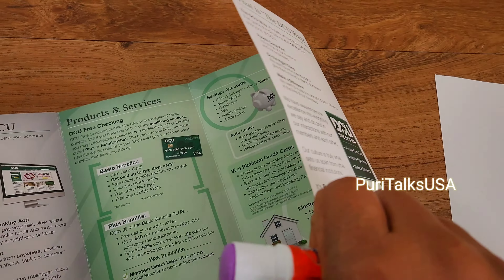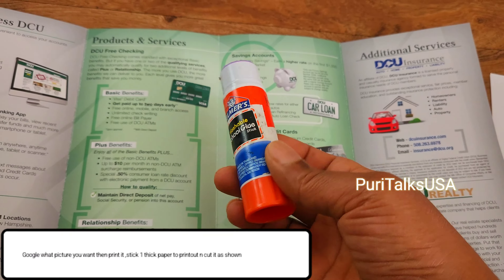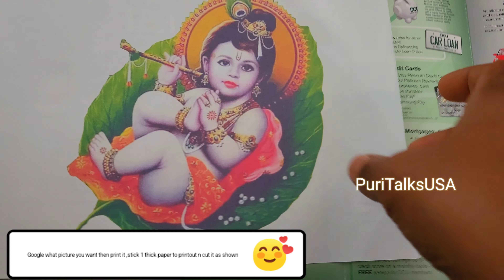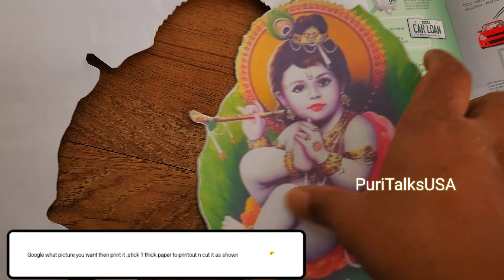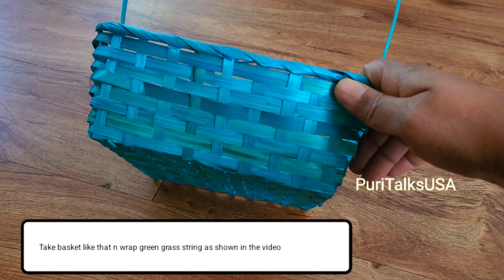We will be able to use the first step. I will select an image and print it out. Then on the back side, I will cut a stick and cut it. It will be a little stiff. I will be able to use the bottle.